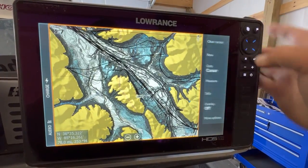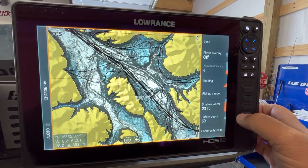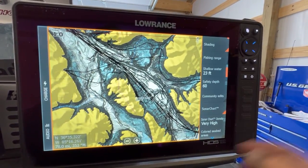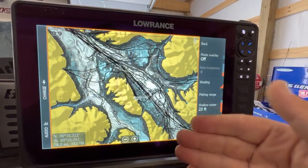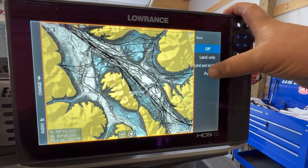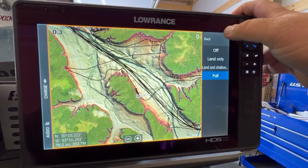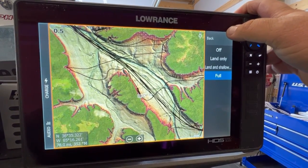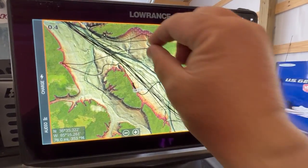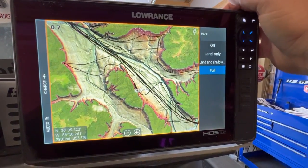So we're going to go to Menu, then More Options, and then Chart Options. If sonar chart isn't on yet, you just hit that to turn it on — in this case it's already on. Then to turn on our overlay — relief shading — we're going to go to Photo Overlay, go to Full, and there you go. You get that relief shading that does a really good job of telling you exactly how the contours of a lake actually lay out. You can see all the little creek channels, all the little drains, all kinds of stuff. It's a really cool layer — it's my favorite.